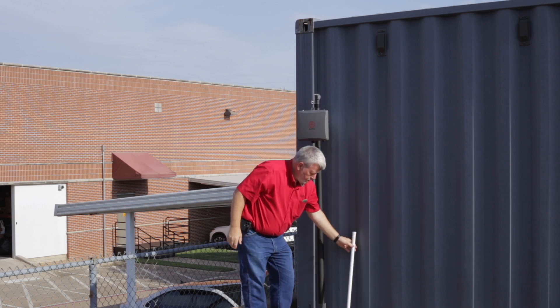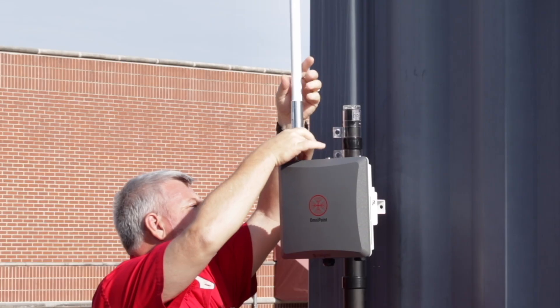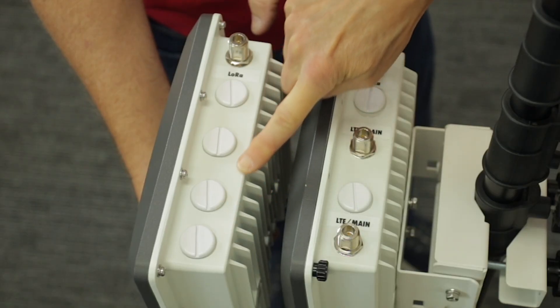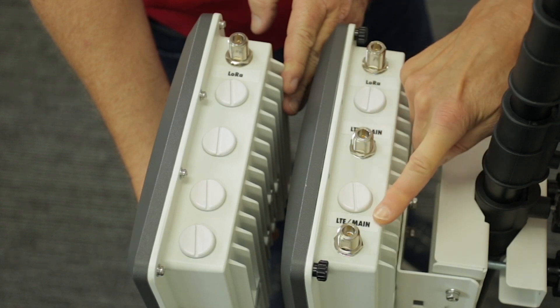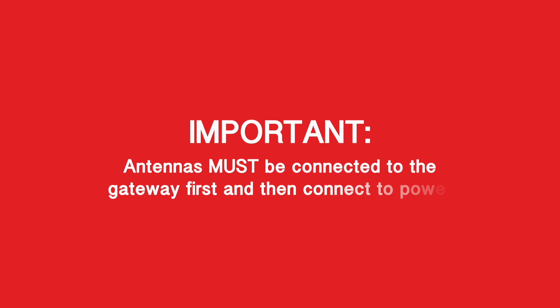Once the gateway is secured on its mount, you must first attach the necessary antennas. Keep in mind, Omnipoint gateways are available in Ethernet or cellular LTE versions, so the installation for each is slightly different. However, it is critical that antennas are connected to the gateway first and then connect to power.